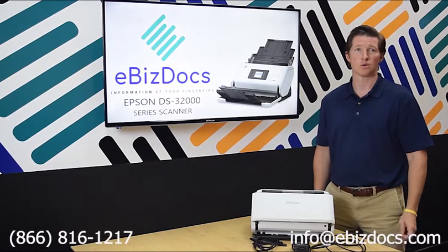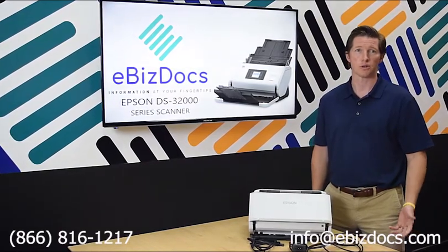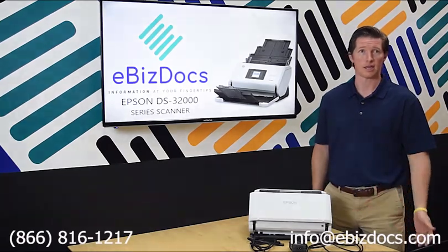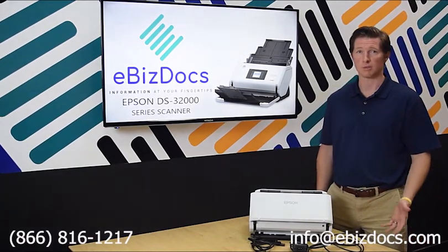This is the Epson DS-32000 series scanner. It's an ultra-fast, flexible, large format desktop scanner, and today I'll be showing you some of the basic overview and setup of the scanner.